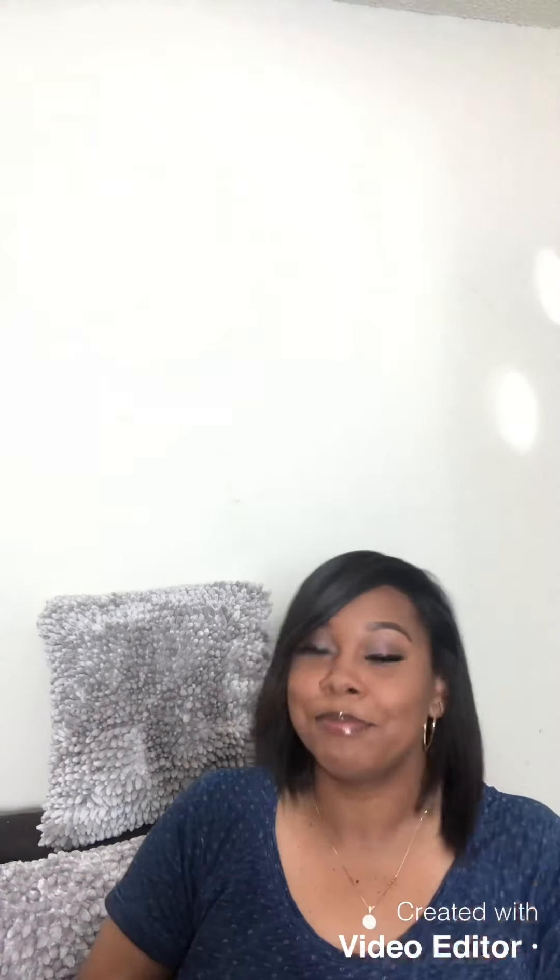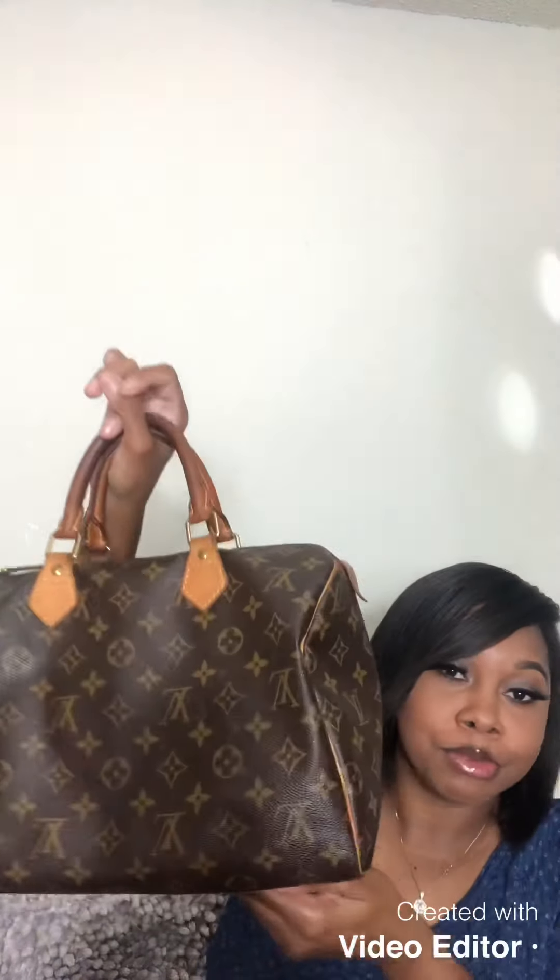The only thing I don't like about the bag is that sometimes you do want a bag with straps on your shoulder. It can weigh your arm down a little bit holding it, because I keep a lot of stuff in my bag. But other than that, I love this bag and it can hold a lot of stuff.